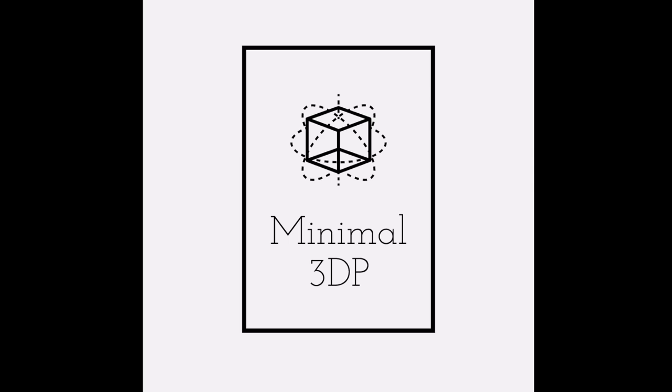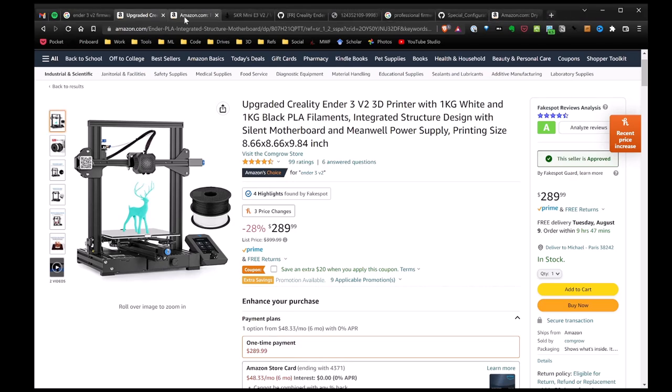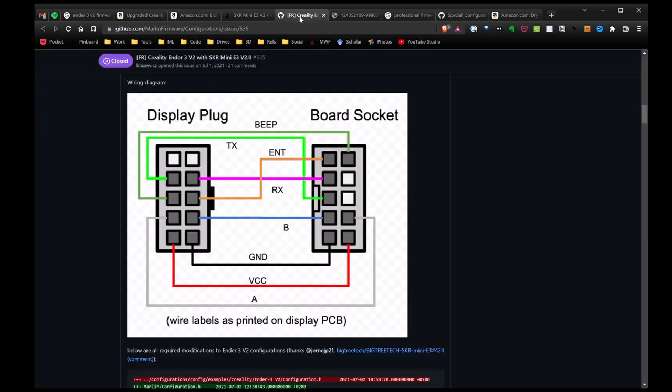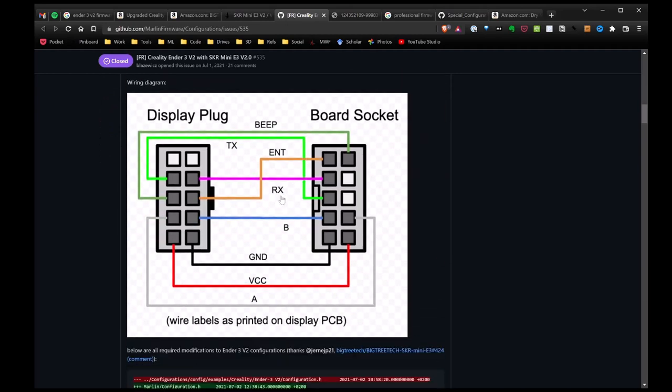Mike from Minimal 3DP. Today I'm going to talk about installing a new upgrade on my Ender 3 V2. I've decided to install the BigTreeTech SKR Mini E3 version 3 control board. There are some issues — the pinouts on the display are not exactly the same. The board is a drop-in replacement, but I'll have to actually rewire the display cable. I'll go through wiring the board up, getting it installed, showing how to change the display wires, and lastly configuring and installing the firmware. If you have any questions, please post them in the comments below.